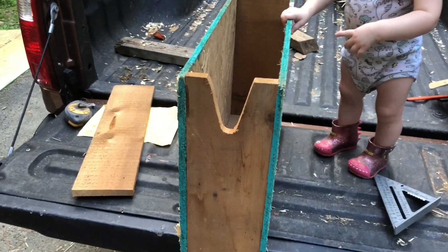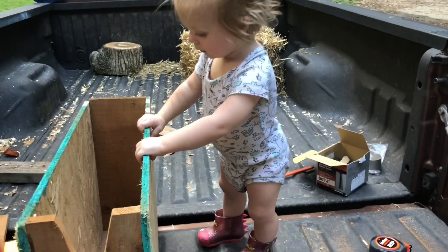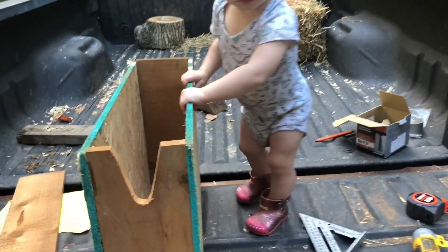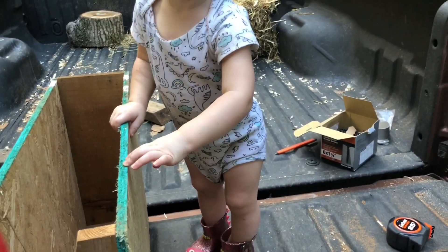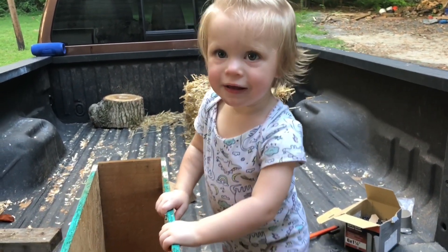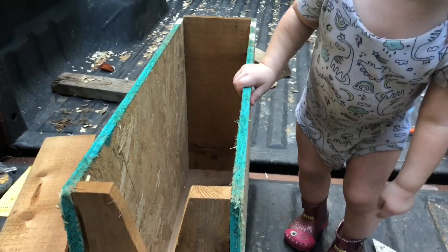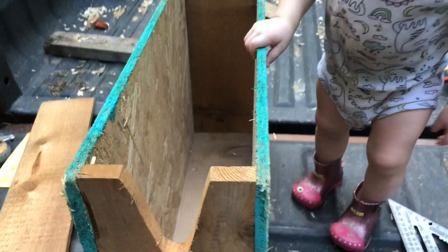Now I'll have the ends on. You can see that I took the jigsaw and cut that out. My little helper here is helping me put this together. So now I've got to put a lid on it with hinges, and I'll put the collar on and then the belly block.